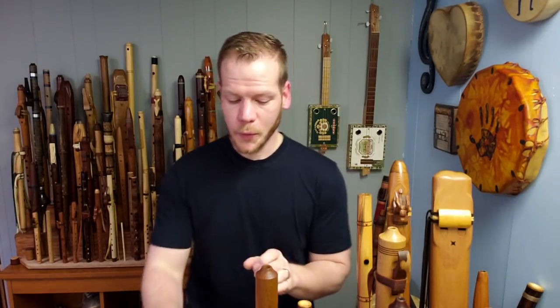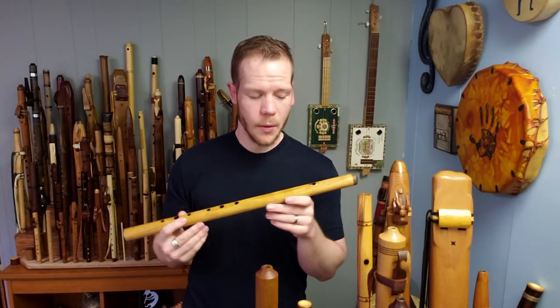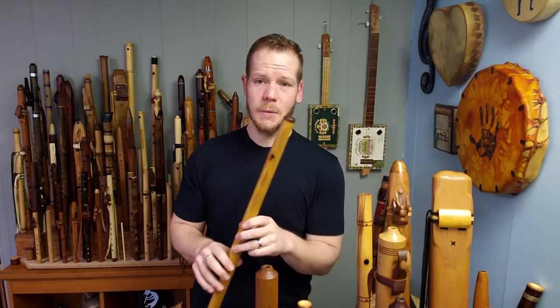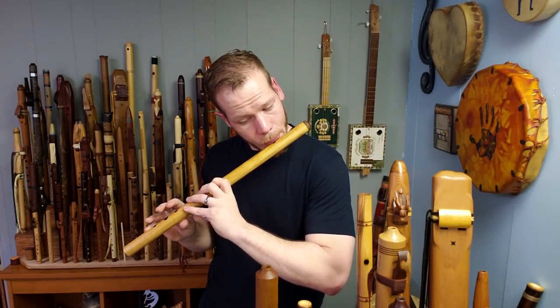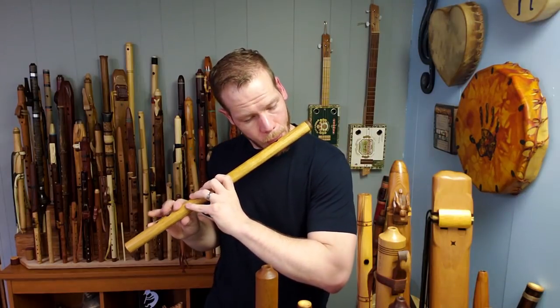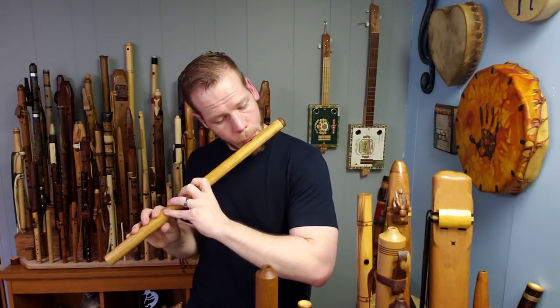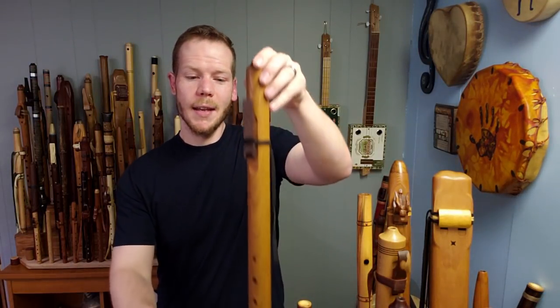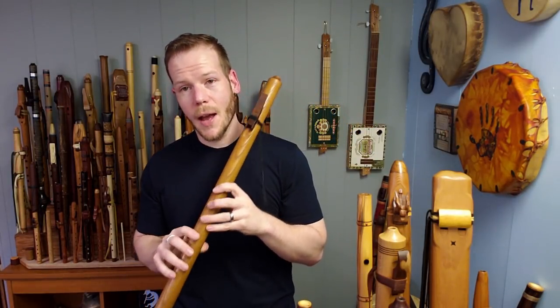Moving on to the title track, 'Migration,' track number four, it features two beautiful flutes. The first is a transverse flute, again made by Frank Harder of Raven Wing Flutes. It's made out of canary wood — a beautiful yellow wood — and is in the key of E major. To complement that further along in the song, you'll hear a native flute made by John Norris in the key of C sharp minor, made from sassafras. It has a much lower tone.